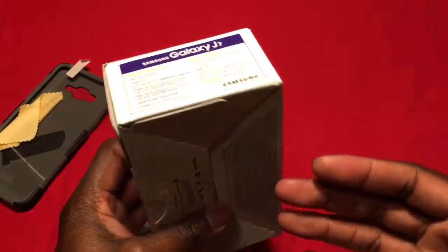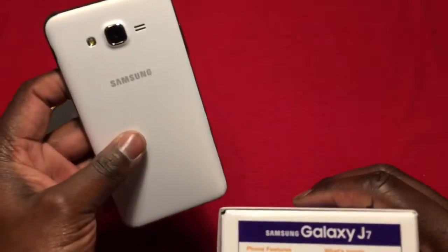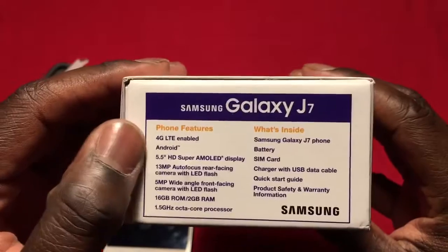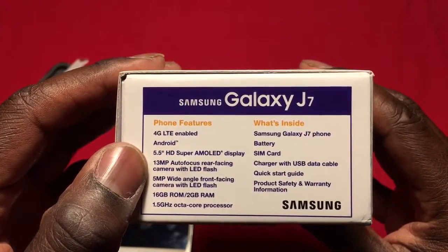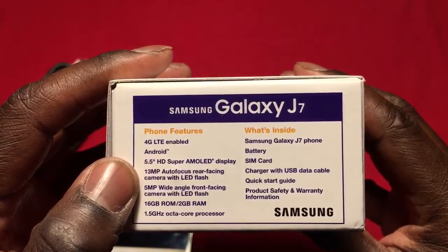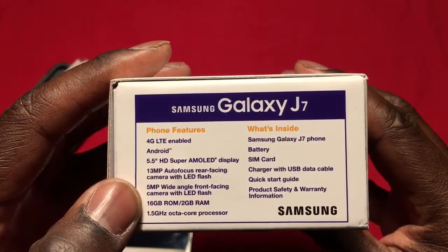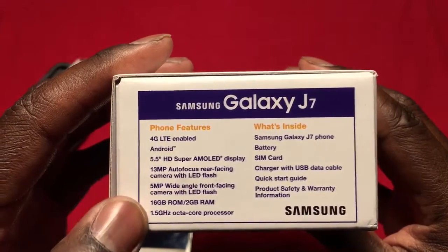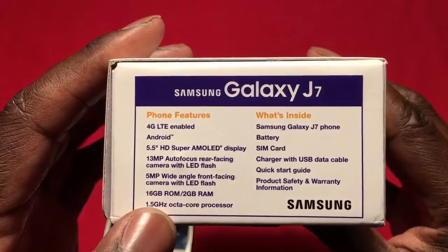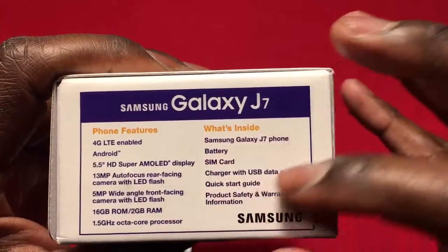I know y'all have seen many unboxings of this phone, so I'm not really gonna do an unboxing, but I will read off the specs. You got 4G LTE, Android of course, 5.5-inch HD Super AMOLED display, 13-megapixel autofocus rear-facing camera with LED flash, 5-megapixel wide-angle front-facing camera with LED flash, 16 gigabyte ROM, 2 gigabyte RAM, and a 1.5 gigahertz octa-core processor.